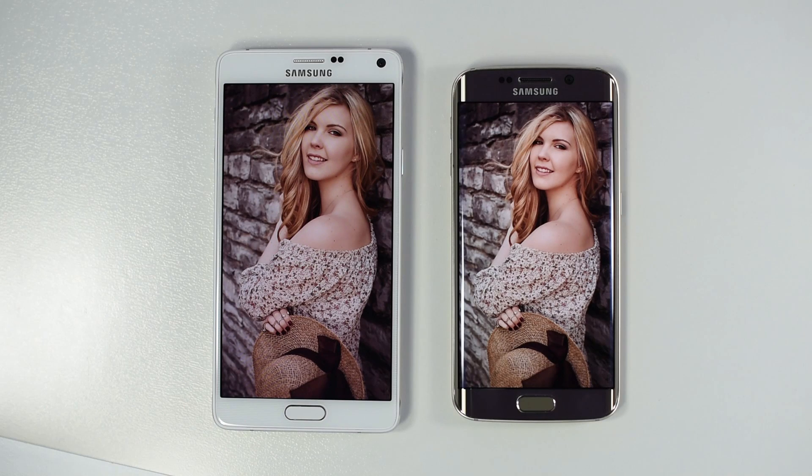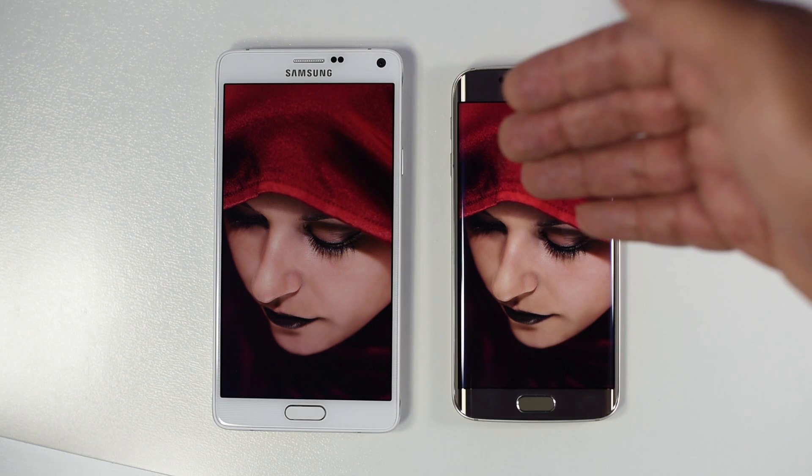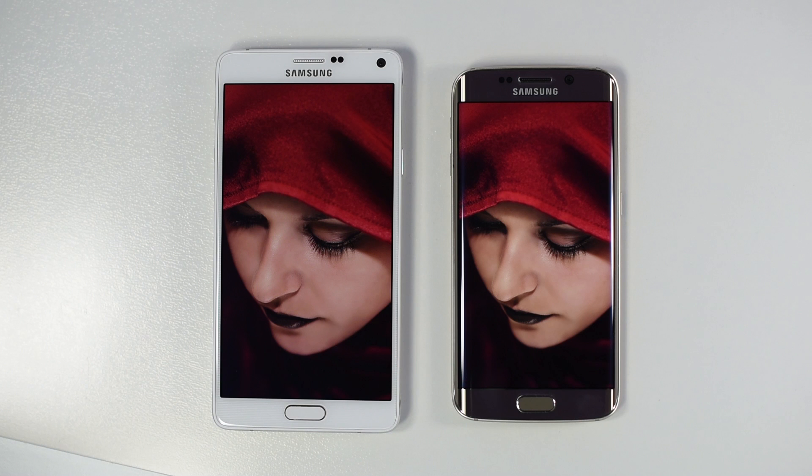I literally went to 6 to 8 Samsung stores and compared my S6 Edge with every other S6 or S6 Edge unit on display. I found zero devices with a cooler screen than my S6 Edge, and only one unit equivalent to mine in terms of white point. DisplayMate claiming the white point is 6500 — they might have been lucky because they got a phone with such a perfect white point. If you already own a device, there is no point watching comparison videos just to feel good about your device.